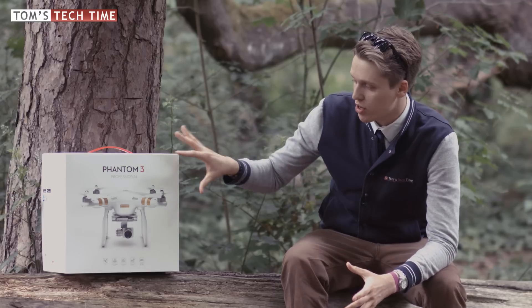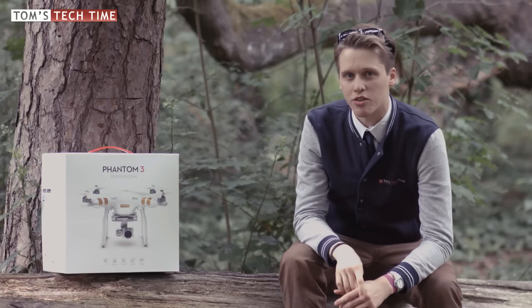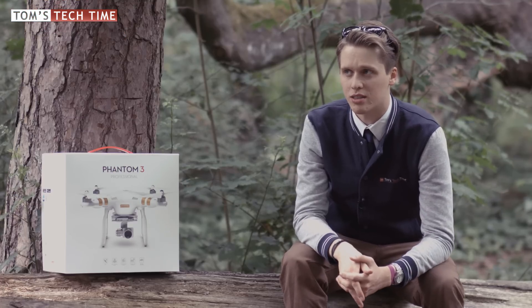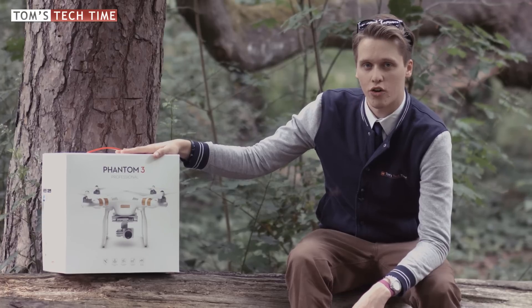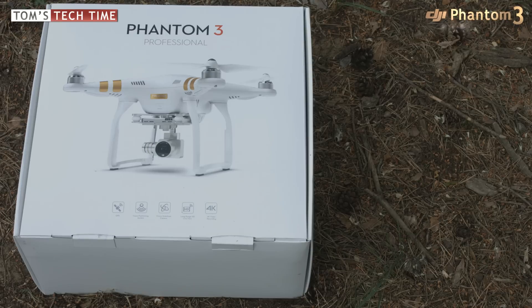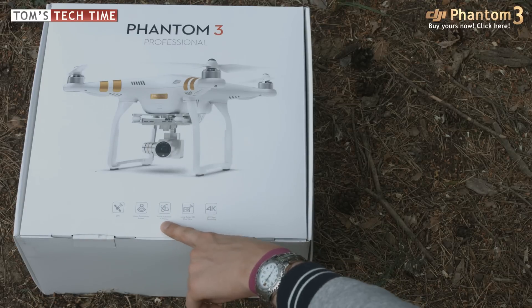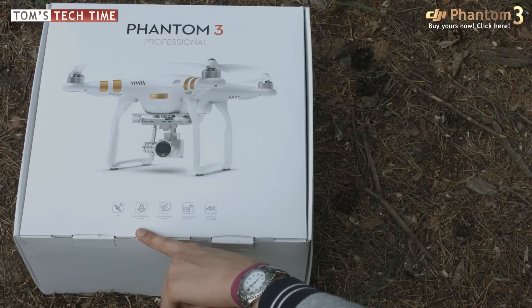Let's take a look at what it features, then unbox it. Over the next weeks all the interesting videos are going to follow up, because I'm not really a big fan of unboxings — but we love this baby. I've chosen the dirtiest place available, which is of course the perfect spot to unbox high tech. On the box we can already see: 4K, long range HD live view, 3-axis stabilized gimbal, vision positioning system, and GPS.